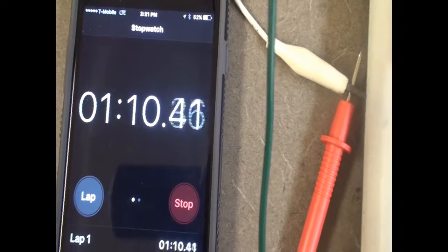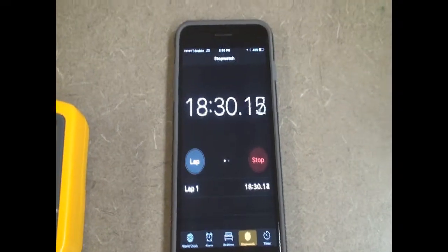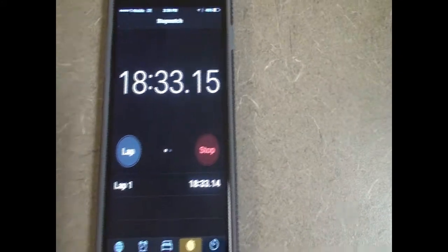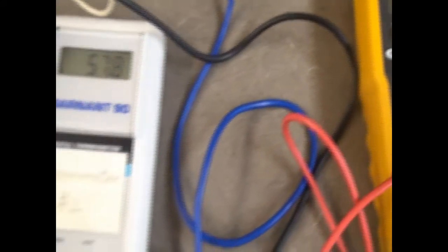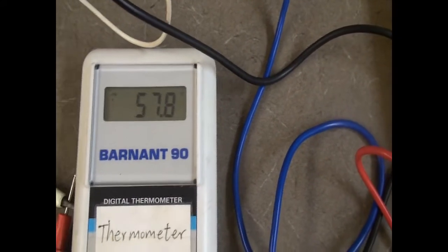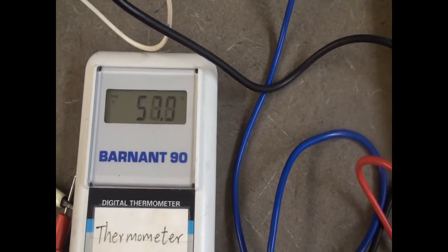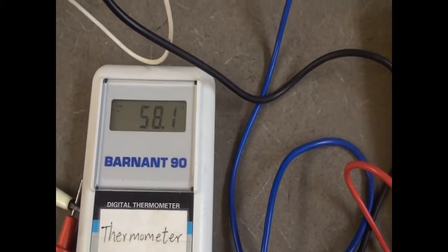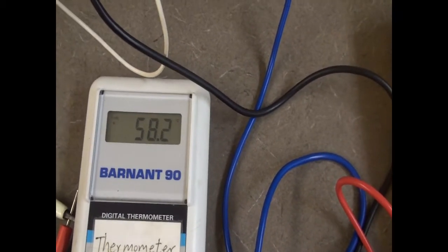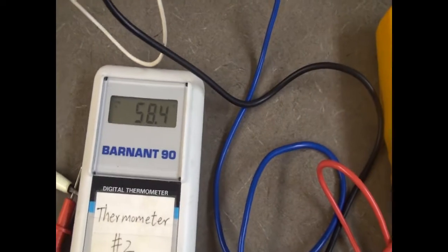I'll come back to the video in about 10 to 15 minutes and we'll see what the temperature is. I've now been heating the system for 18.5 minutes — I'll wait a minute and a half until it's 20 minutes. The voltage is now 9.16, the current is 1.984, and the temperature has risen to 57.8. This is basically how electric coffee heaters work — a coil with current and voltage heats up the water very quickly and efficiently.